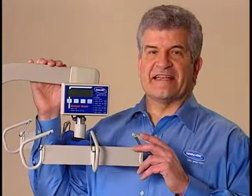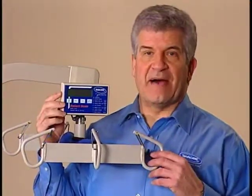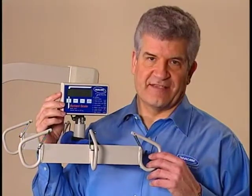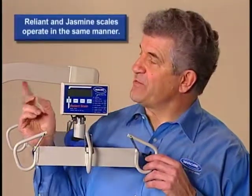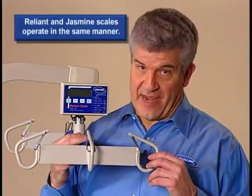You can minimize resident handling by using the optional digital scales to combine the transfer and weighing processes. The scale is mounted between the boom and the swivel bar. It can be set to display either pounds or kilograms.